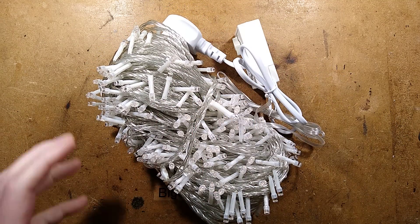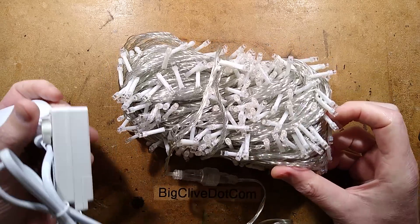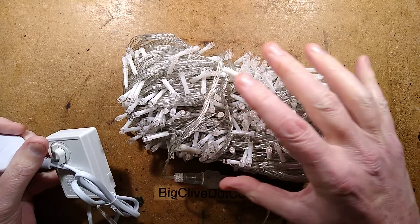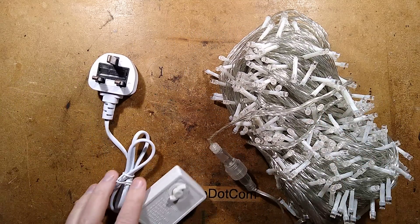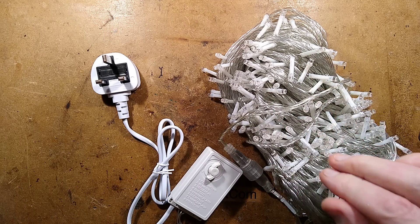Once again, this video is here just to say: if you've bought these, don't let pets near them, don't let kids near them. Just be aware that when you buy stuff like this from eBay, you're not getting something that is compliant with local standards usually. There are genuinely compliant lights on eBay, but these are not.